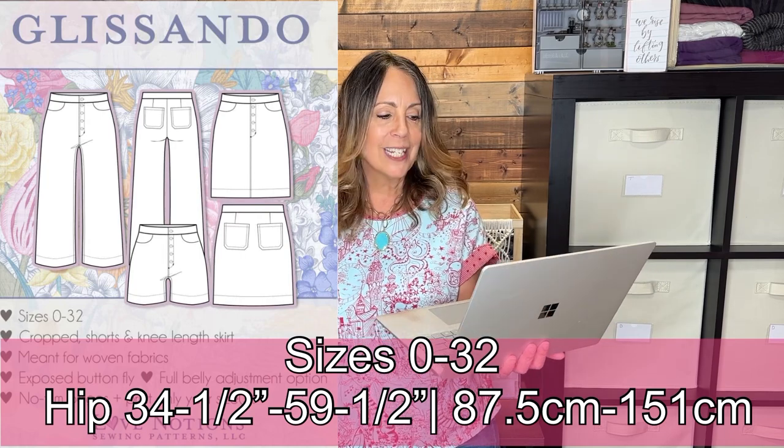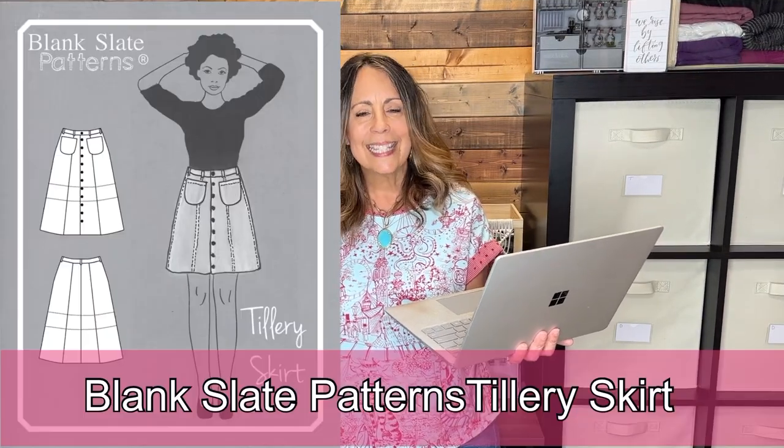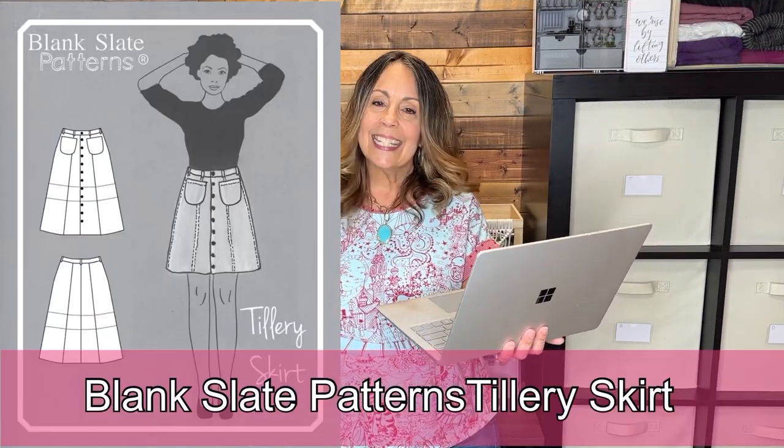The Love Notions Glissando Skirt is a high-waisted skirt with an exposed button fly, back darts, a full belly adjustment option, front pockets, and back patch pockets.